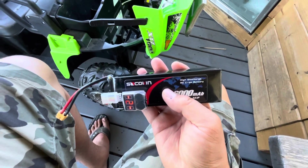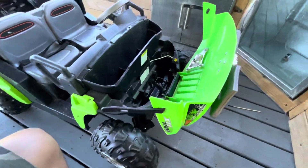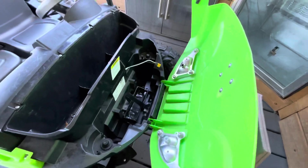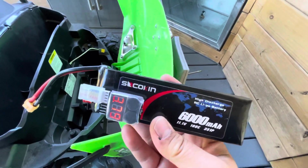But this is an easy, dirt-cheap option to get more power and run time for your kid's Power Wheels, and all you need to be able to do is solder. Hope this video helps someone. Thanks.